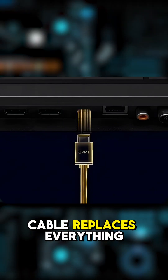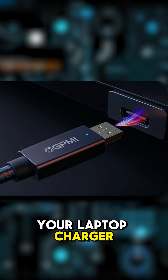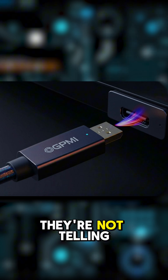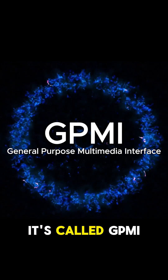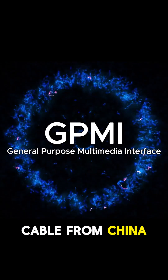They say this cable replaces everything — HDMI, USB-C, even your laptop charger. But here's what they're not telling you. It's called GPMI, a new all-in-one super cable from China.